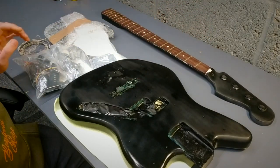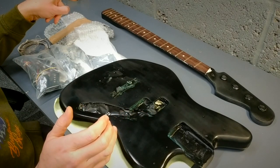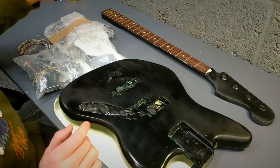These guitars, new, are short scale - 34 inch scale, 20 frets, 9.5 inch radius. It's a PJ setup like I said. So let's go through some of the bits, starting with the neck.